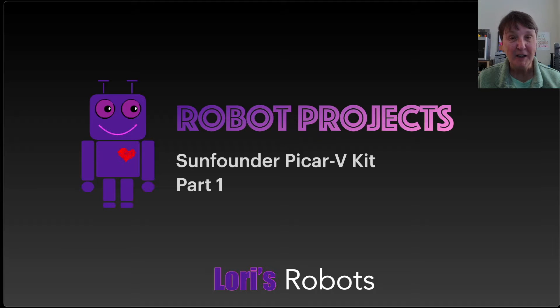the SunFounder Pi Car V — a kit I got about three years ago when I got my first Raspberry Pi. I started working on the kit and as I went into the instructions I realized that I could put it together but I really didn't understand anything about all the parts and components and some of the programming. So I set the kit aside and said I need to go to the basics and start learning the components used in robots and some of the programming techniques used for robotics as well.